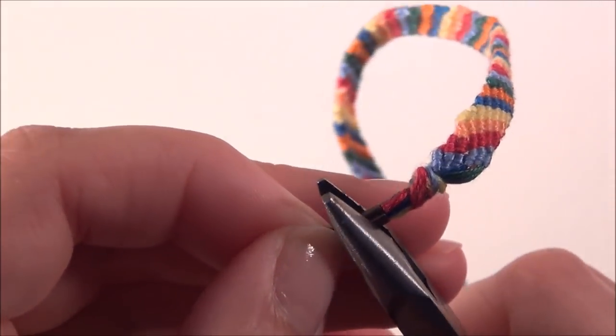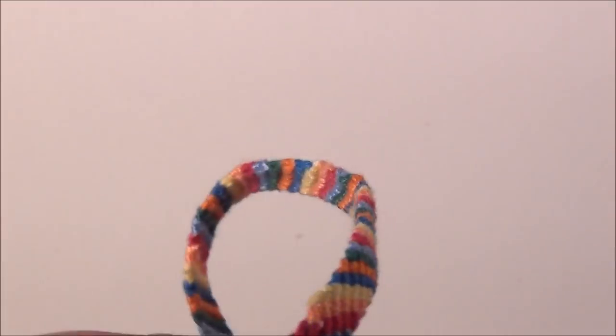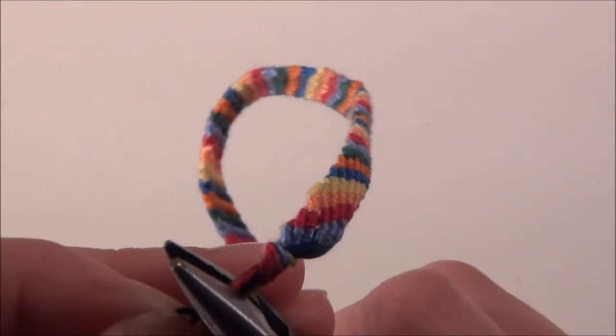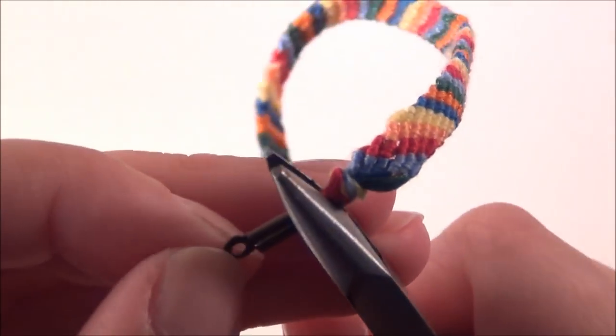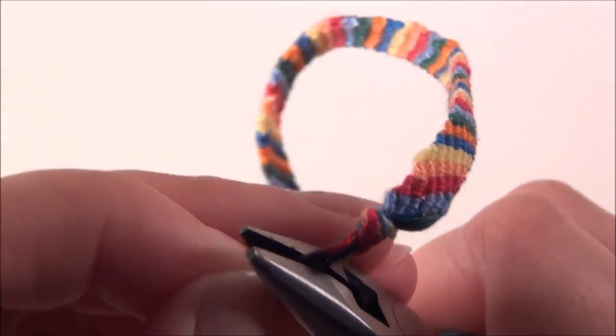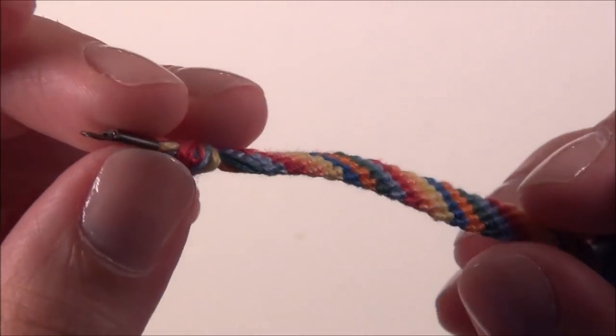Now you don't have to use tacky glue — you can use E6000 — but I think it gets strings everywhere and it's kind of hard to work with, and personally I hate those tubes because they keep oozing all the time. So I like the tacky glue and it's worked fine for me so far. So now you've got your two crimps on there and you want to add a clasp.